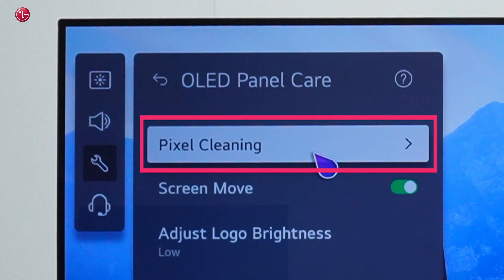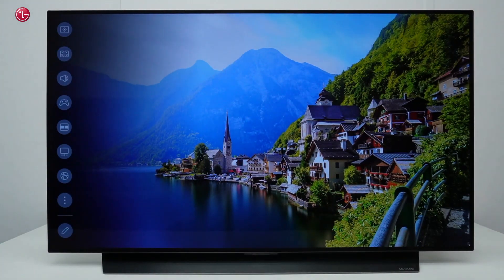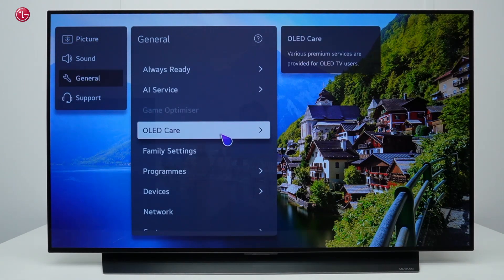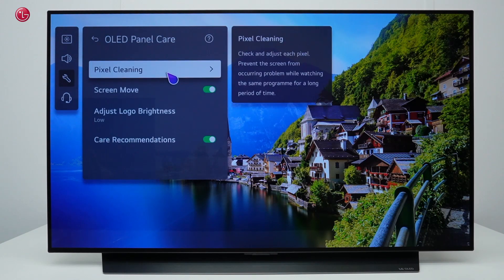You might have to do manual pixel cleaning a couple of times to reduce image retention. To manually start pixel cleaning, press the settings button on your magic remote. Go to All Settings, General, OLED Care, OLED Panel Care, Pixel Cleaning.